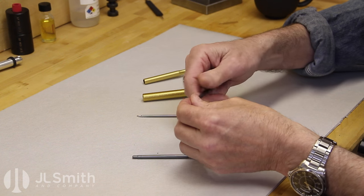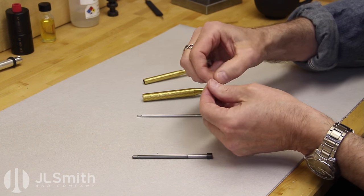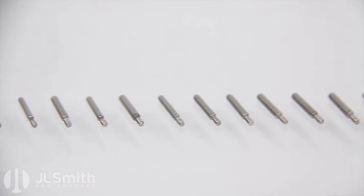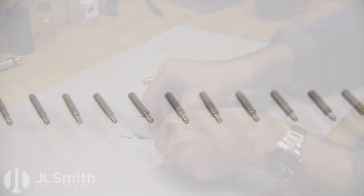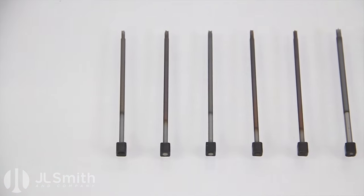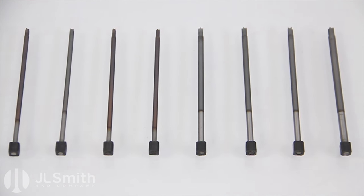The hinged tube facer is one cutting tool that's available with 23 different pilots. The post counter bore is available in nine different sizes ranging from 95 thousandths of an inch up to 160 thousandths of an inch.